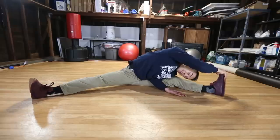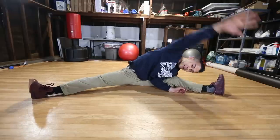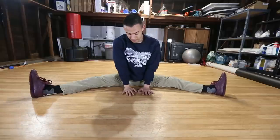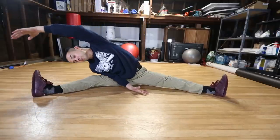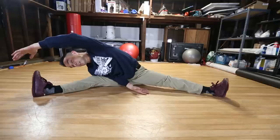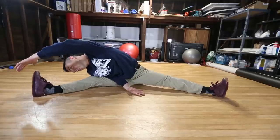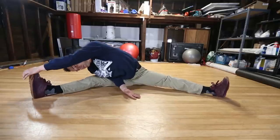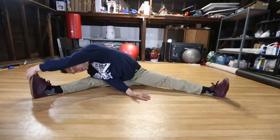Don't forget to breathe in this position because you want to relax. Switch sides — hands back in the middle. Deep breath in and breathe out. Deep breath in and breathe out. Deep breath in and breathe out.